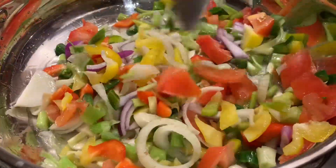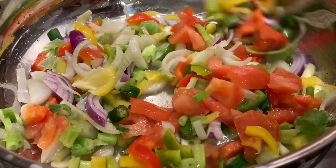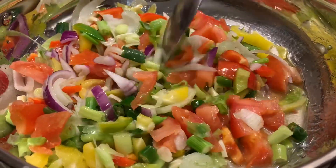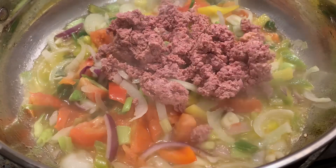We usually prepare this a lot back home, but of course as well when you come home from work sometimes, or you just don't feel like cooking anything too heavy — on any days that you just can't be bothered, this is the meal.